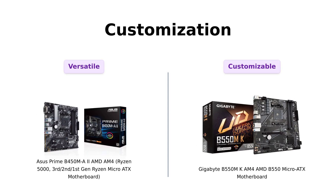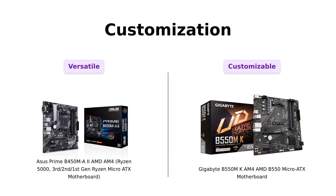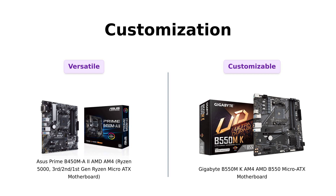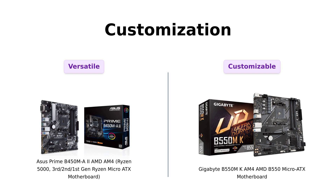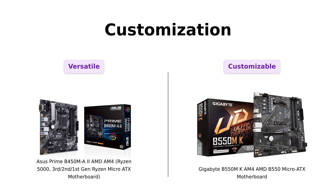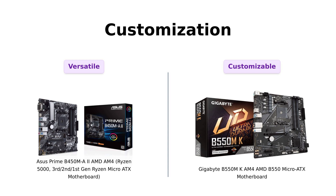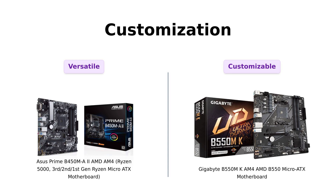In terms of customization, the ASUS Prime B450M-A2 comes with Aorus Sync RGB and Armory Crate utility, allowing you to synchronize LED effects across a wide range of compatible PC gear. On the other hand, the Gigabyte B550M-K supports addressable LED and RGB LED strips. Reviewers mention that both motherboards offer great customization options, but the ASUS motherboard has a wider range of compatible gear.